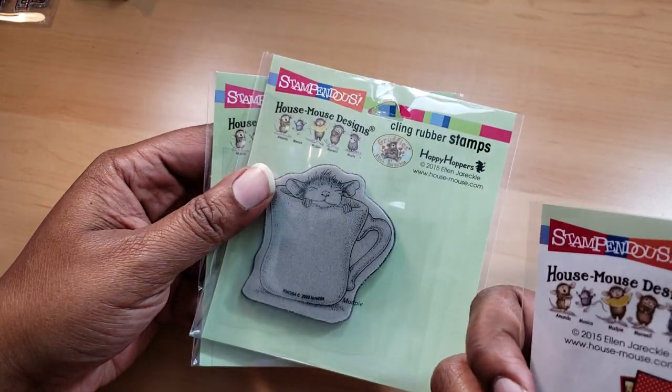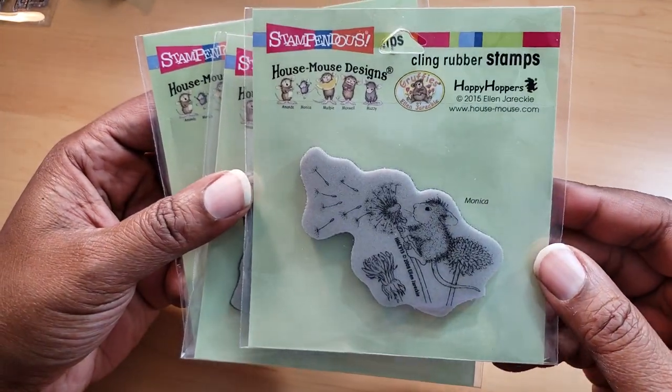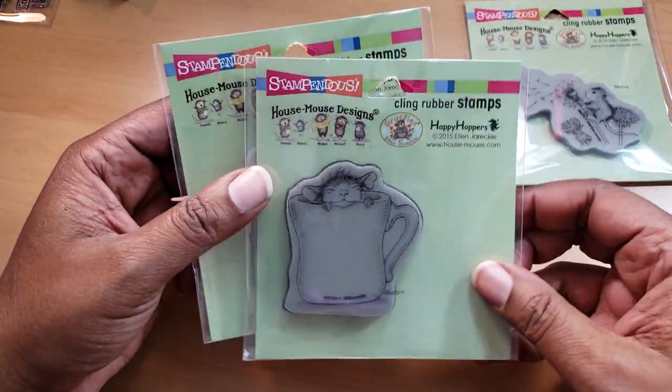This one is called Make-A-Wish — they're so cute. And it's Monica. Although I always picture Monica a little bit bigger, larger. But the only one that is seen, she's kind of small.